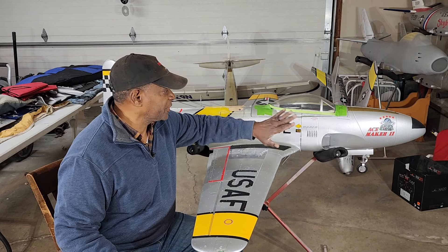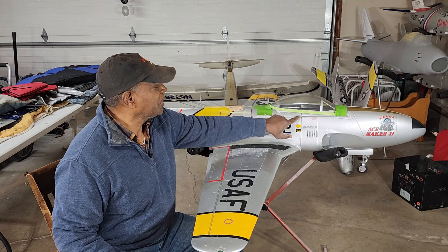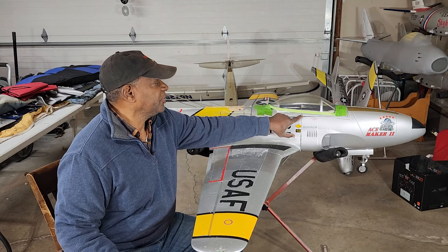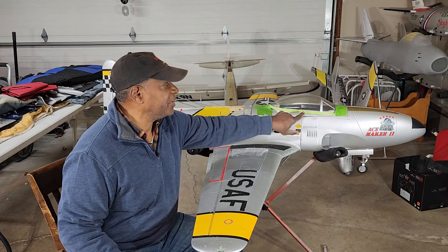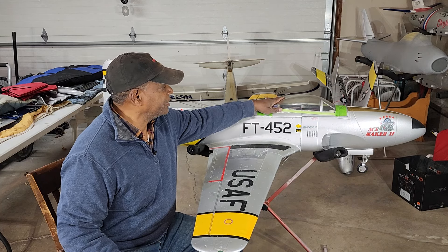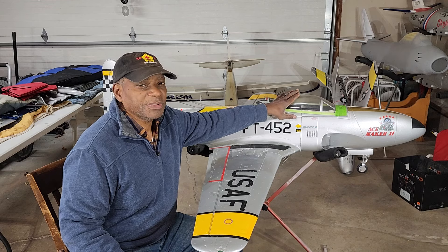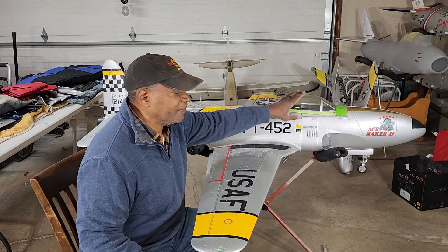We also had to cut the canopy frame hatch to do the same thing — 4 inches out of it. So we're going to get a new canopy on order. It's already ordered, and when it comes in, it'll be the teardrop version of the canopy that comes with the F-80.